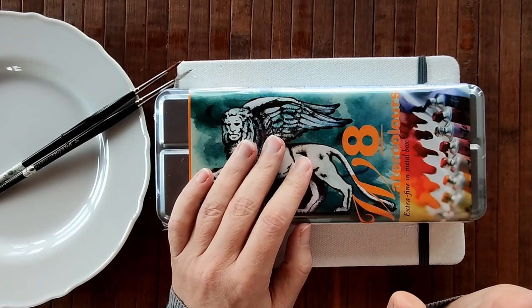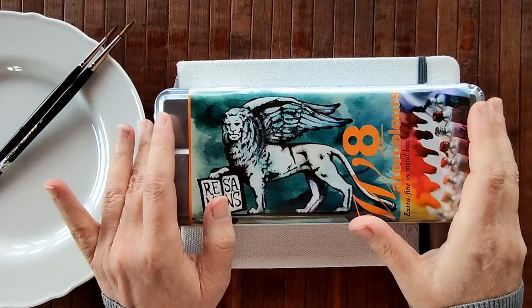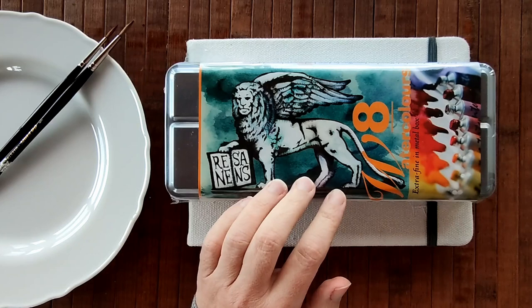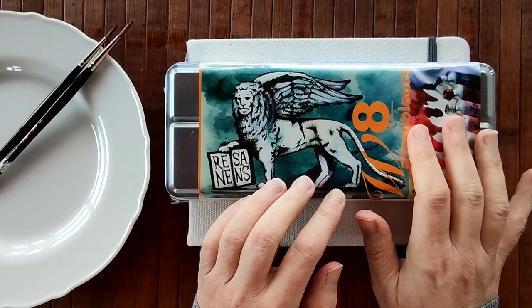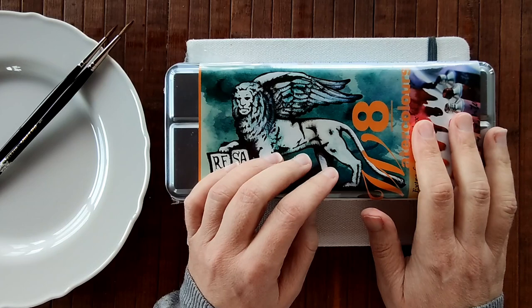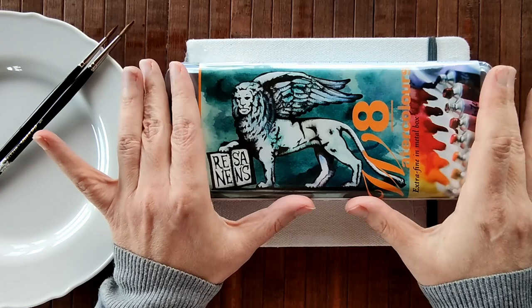Good morning everyone and welcome back to my channel. Today I have a treat — a treat for you and a treat for me — because I found very unexpectedly in town while I was visiting a stationary shop I've never visited before, this box of Renaissance Intense watercolours. I was so happy, because just by chance discovering these was a treat.